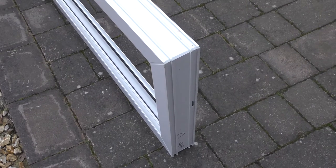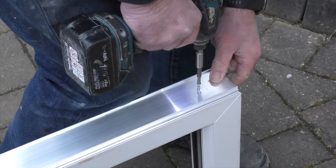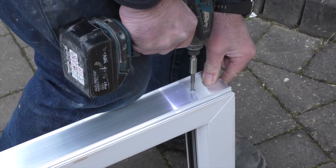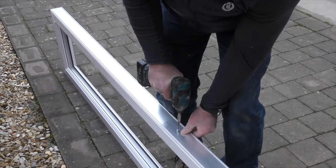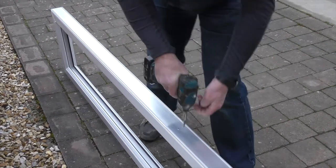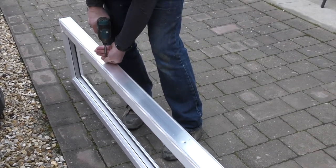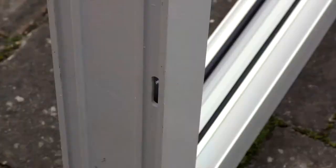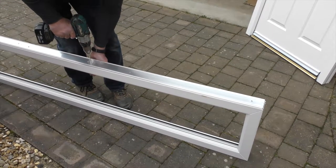When side, top or fan lights have been ordered without welding, couplers will be supplied. The couplers will require cutting to your required size. Measure, cut and fix the coupler to the light. Insert fixing holes to the coupler every 600mm. Make sure the couplers are positioned to the correct side to connect with the door frame, and the drainage holes are positioned at the bottom and at the external face of the light.